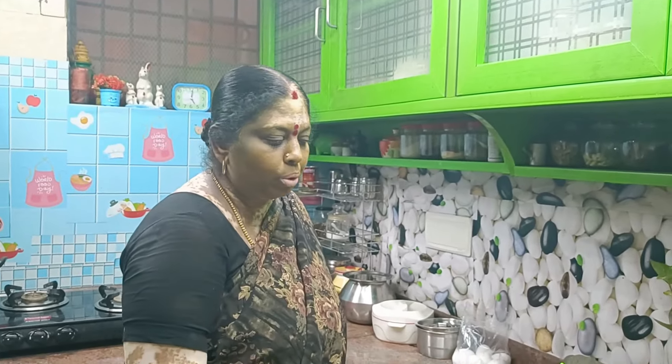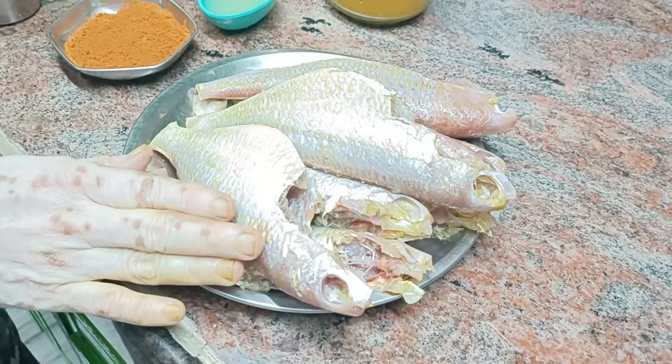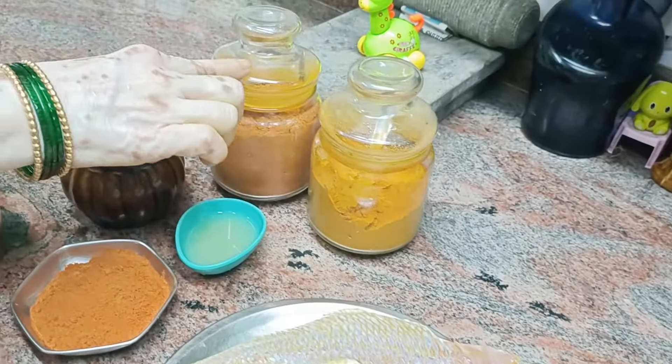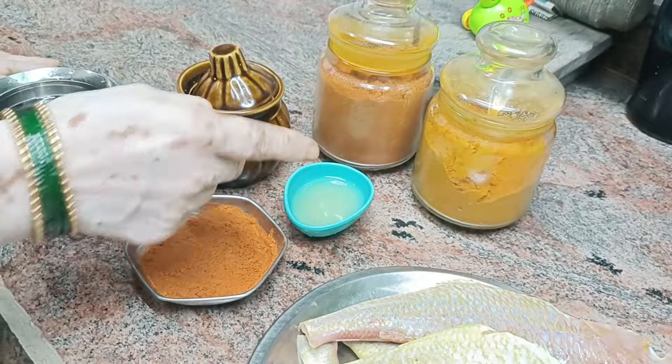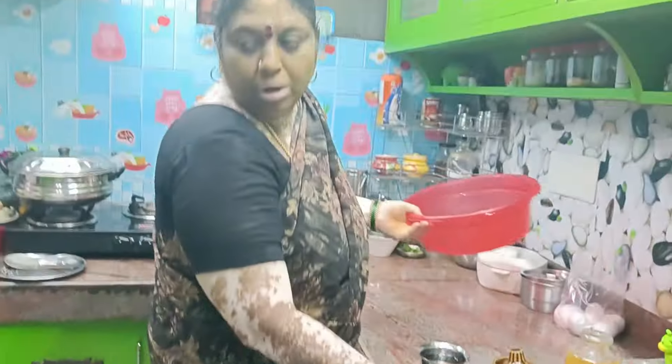Now we are coming to Sankarameen. We are using the Sankarameen and putting the Sankarameen to the top. What is the Sankarameen?